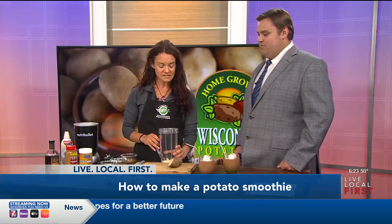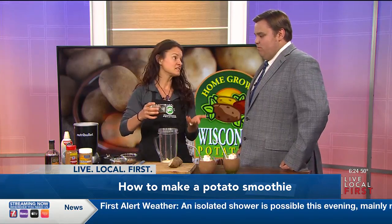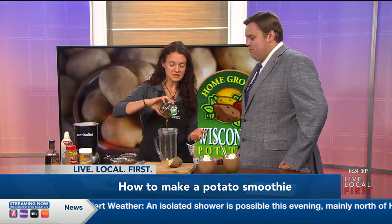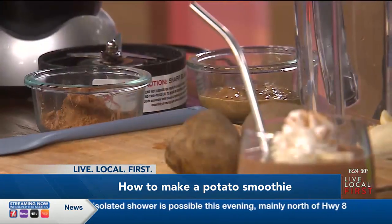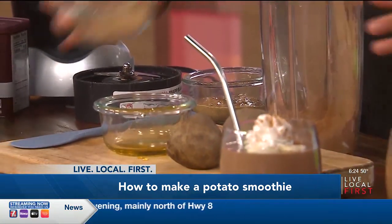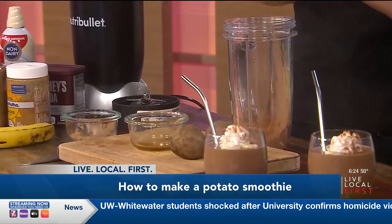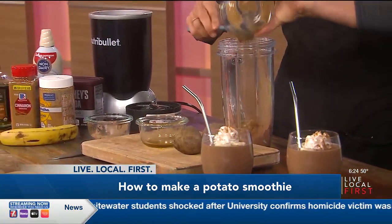So I started out with some bananas in here. I'm making a double batch, so I've got a little extra maple syrup here — we're going to dump that in. I've got some cocoa powder, I'm going to put that in here, and then some almond butter. You can use peanut butter, but either way you're getting some more protein in there.